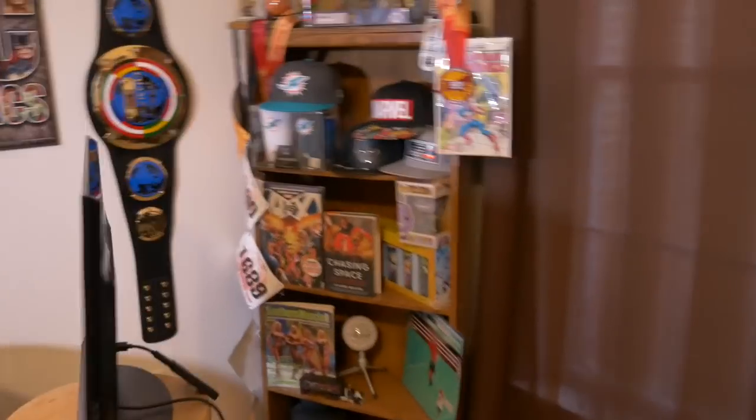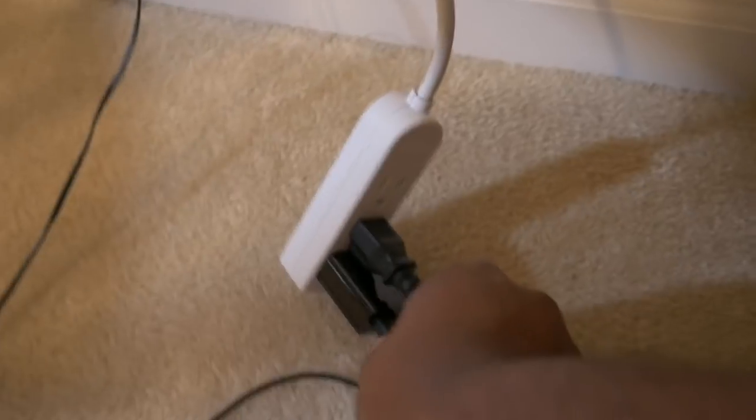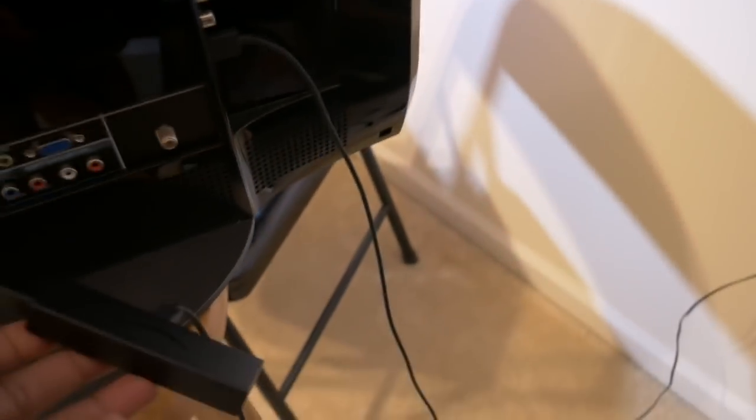First thing you're going to want to do — and I thought everybody was already doing this, but a lot of people don't — is plug your Fire Stick into your TV if it has a USB plug. Number one, you cut down on cord clutter behind the TV. Number two, anytime you turn off your TV, you also turn off the Fire Stick. There's no power to it. If you're running the old Fire Stick, it never turns off — that thing is burning hot the whole time, which ultimately reduces the life of that Fire Stick.